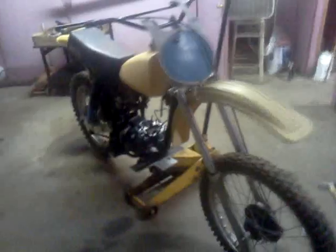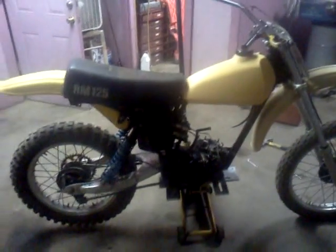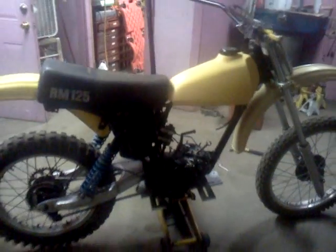It has all original side covers and number plates. The bottom end has been rebuilt — it has new crank bearings and new rod bearings. The only thing I've got to do is get the cylinder bored and new piston rings. The seat is original and in excellent shape, no rips or tears. The fenders are original.